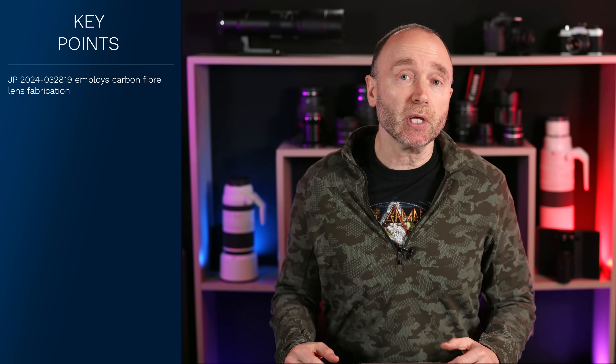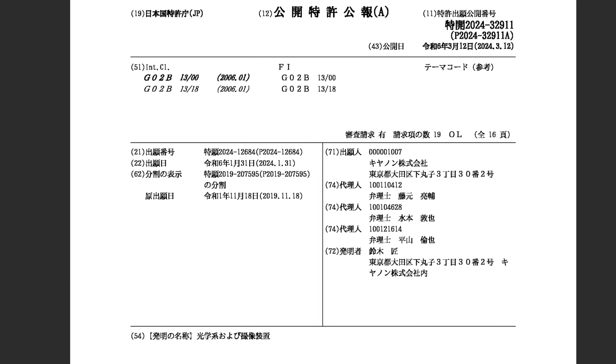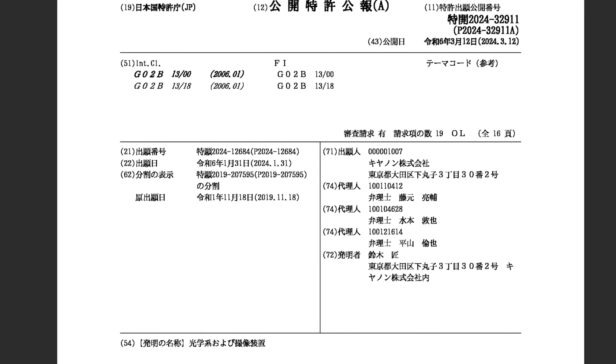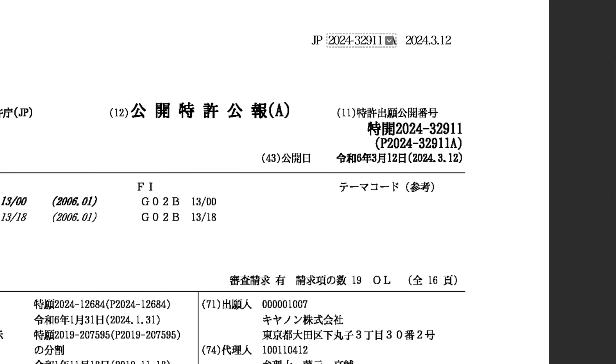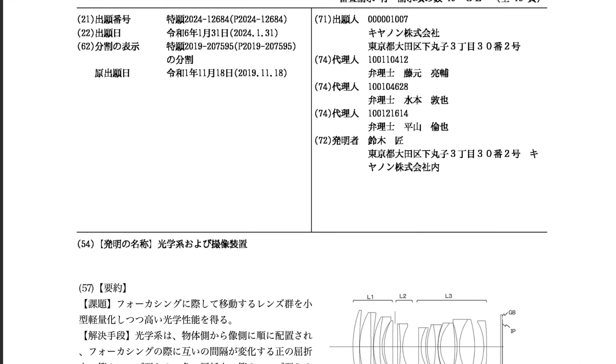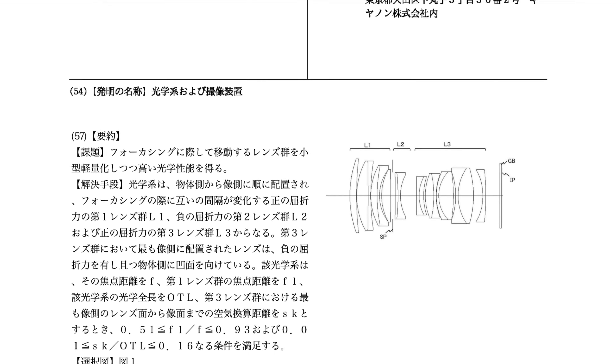Instead, it deals with the optical design and the placement of the lens groups. In Japanese patent 2024-03-29-11, filed on January the 31st, 2024 — just one week after 03-28-19 — and 03-29-11 was published on the same date, March the 12th, 2024. Patent 03-29-11 addresses the challenge of achieving high optical performance in a lens system while simultaneously reducing its size and weight.